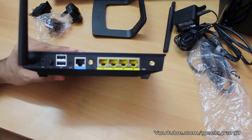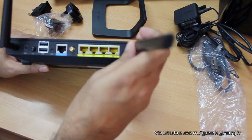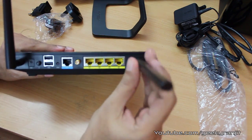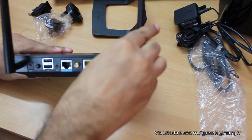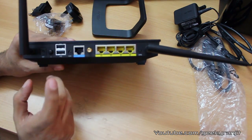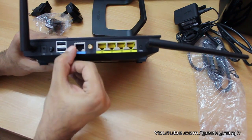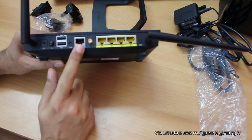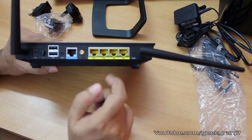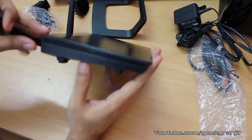The three removable antennas attach easily — you just screw them in. The advantage of removable antennas is that you can purchase higher-gain antennas if you want greater range. On the back we also have an on/off button, two USB ports, a reset switch, one WAN port, another antenna slot, four gigabit Ethernet ports, and a WPS button.